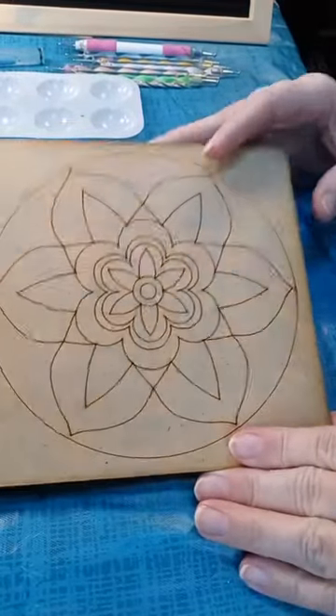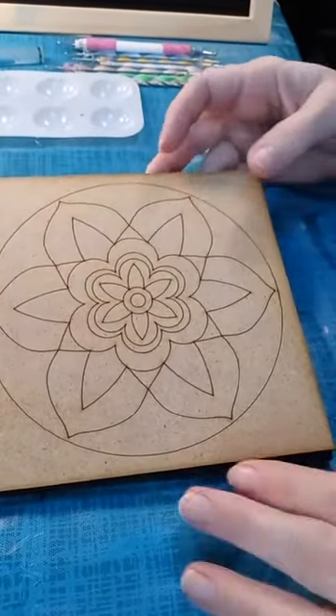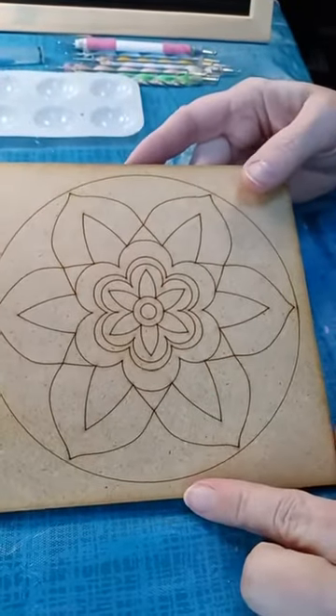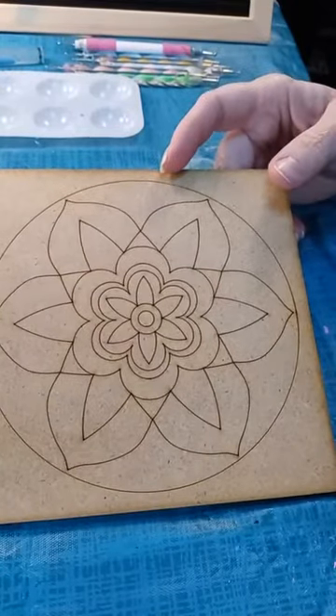I'm so excited tonight. We have design number one for the March Easy Dot Art box. We're going to get started right away. I've got a lot of beautiful colors here we're going to use tonight. We've got a nice little spring-themed flower — we're going to do a flower mandala tonight.